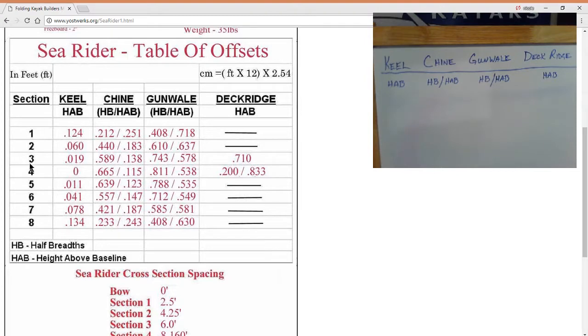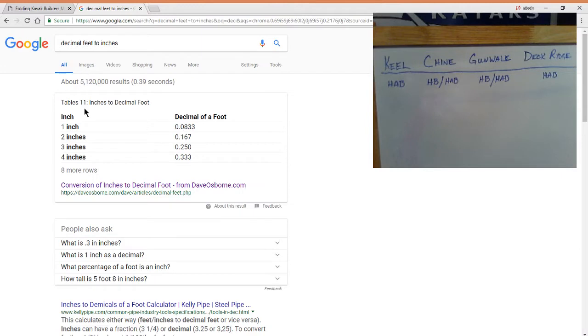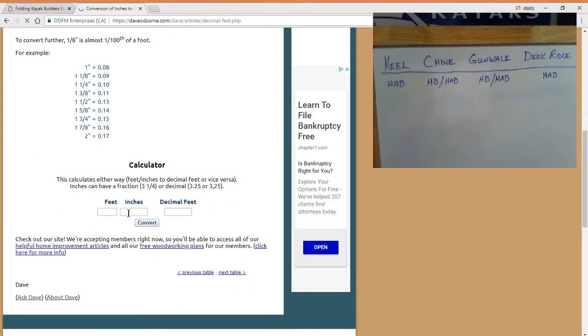For today we're just going to draw cross section three because it has a deck ridge. As you can see, it's in decimal feet. We want to convert the decimal feet into inches to make it easier to draw, so we're going to need a decimal feet to inches calculator. The first thing that pops up is DaveOsborne.com — conversion of inches to decimal feet.